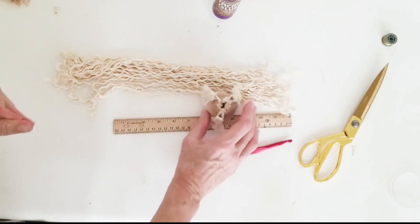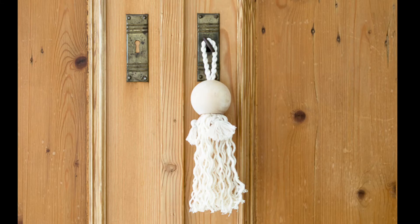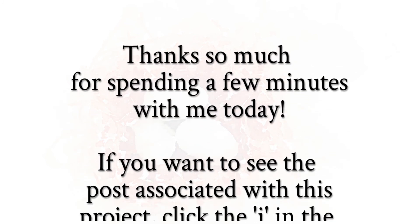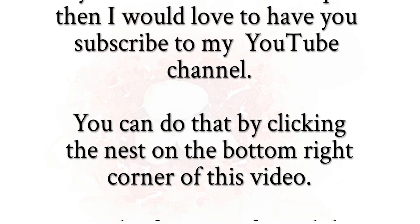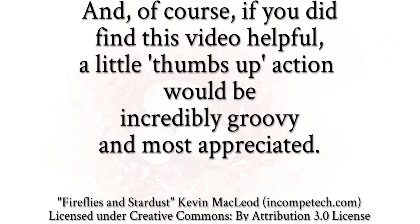You can see the finished product here. I hope you found this helpful and I hope you're going to go out and make some tassels. If you have any questions, definitely leave them below - I'd be glad to help. If you like this video, I'd love for you to thumbs up and subscribe to the channel. If you want to see the post, click the little 'i' in the top right corner, and if you want to subscribe you can click the little nest in the bottom right corner. Hope you have a great day - thanks so much!